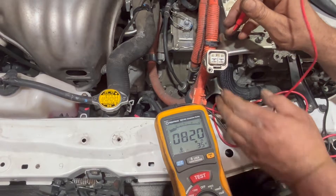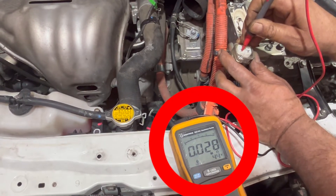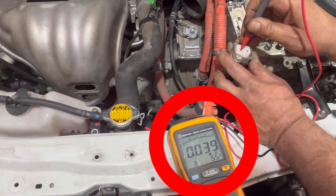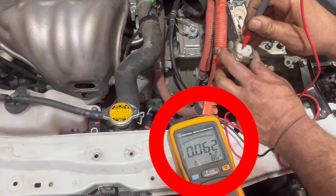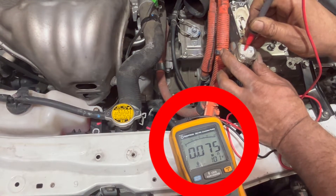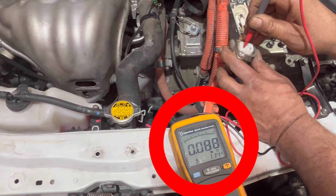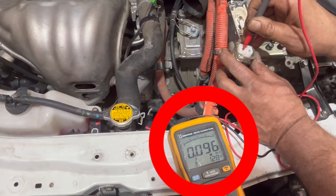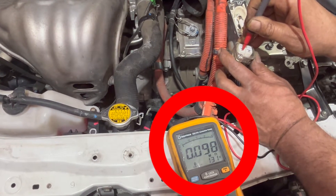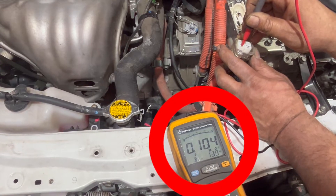I'm going to check on the other side now. Connecting it on this side — this side is showing a lot of resistance. The limit for the compressor is three; it should not be more than three ohms. It's going up, still going up. So we've got a problem in the AC compressor.